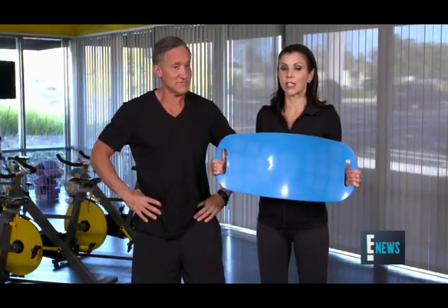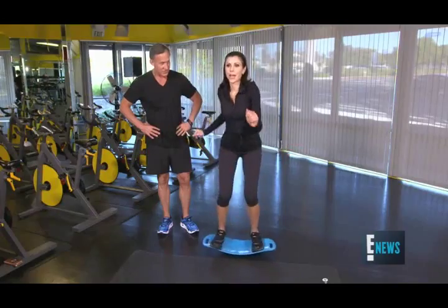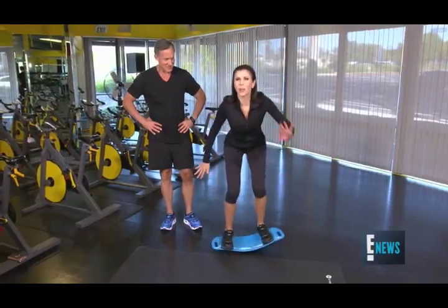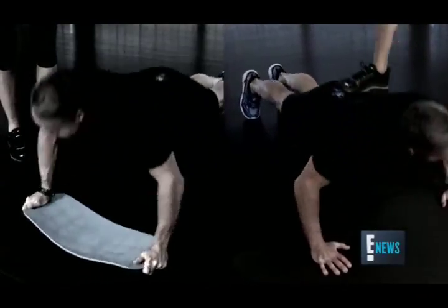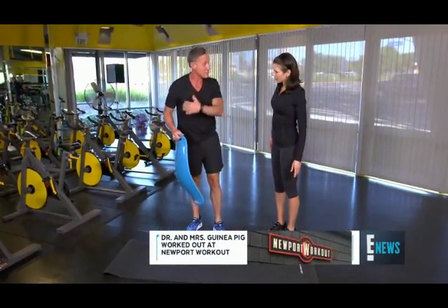It's unbalanced, it's unstable, which means you have to really tighten and strengthen your core. What you're supposed to do is twist right. Does this come with a helmet? Why don't you do 10 push-ups without the board and then 10 with, and let us know what the difference is? Because you have to balance yourself, you have to use your core — it works a lot more muscles.